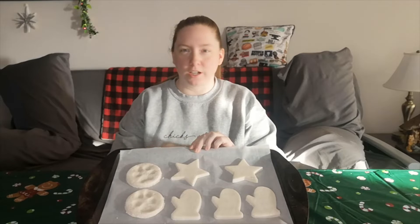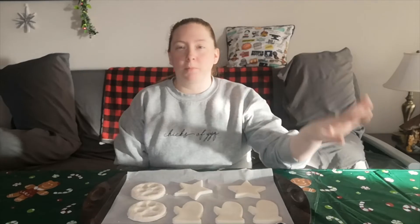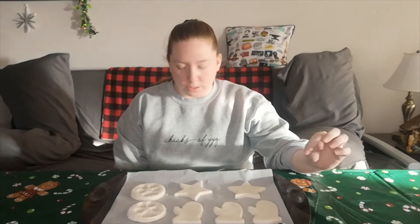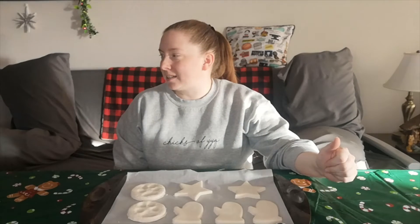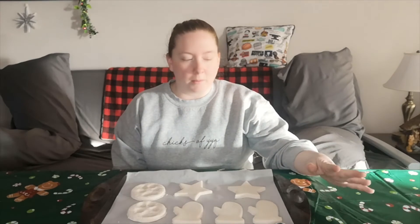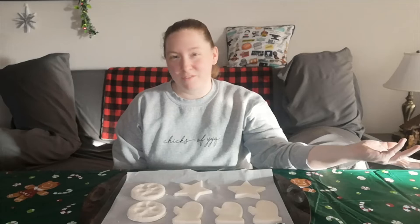I cut out a couple of extra pieces so I didn't waste the dough. I put them on a baking sheet and I'm going to put them in the oven at 225 for probably four to five hours. I do these ornaments really thick because of the way the paw prints fit on them. Normally you'd bake them at 250 for about three hours, but last time they didn't cure quite the way I wanted, so this time I'm going lower heat for longer. Hopefully they turn out okay — we'll check back in four or five hours.